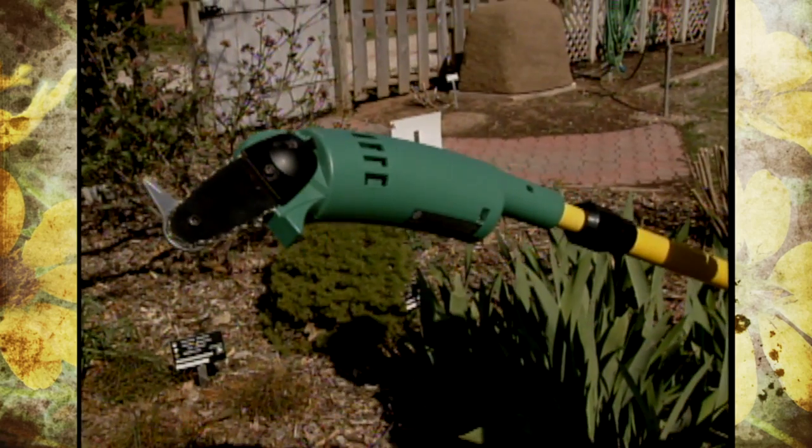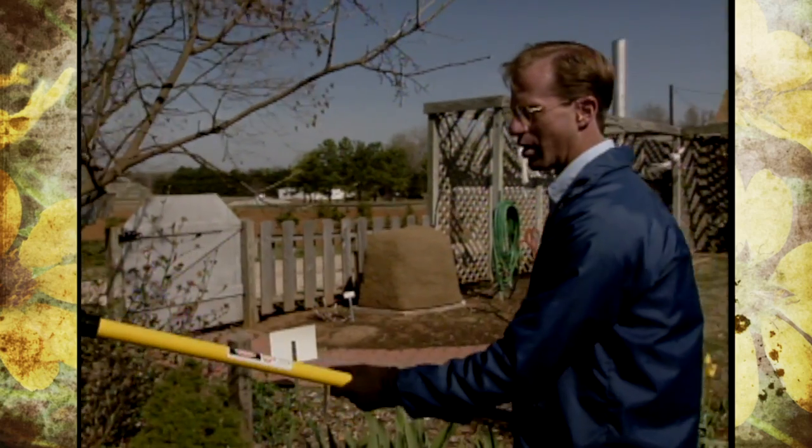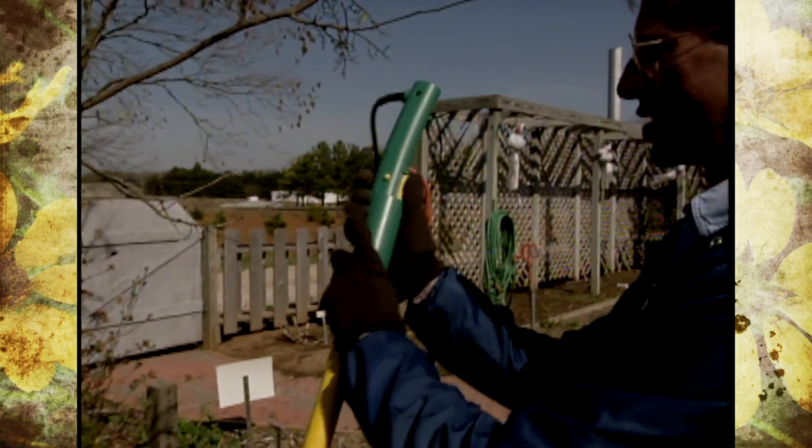The size that you would cut would be anywhere from a half-inch to ten-and-a-half-inch branches. This particular one is an extending telescoping pole. It also comes in a hand model. But let me show you a safety feature here.